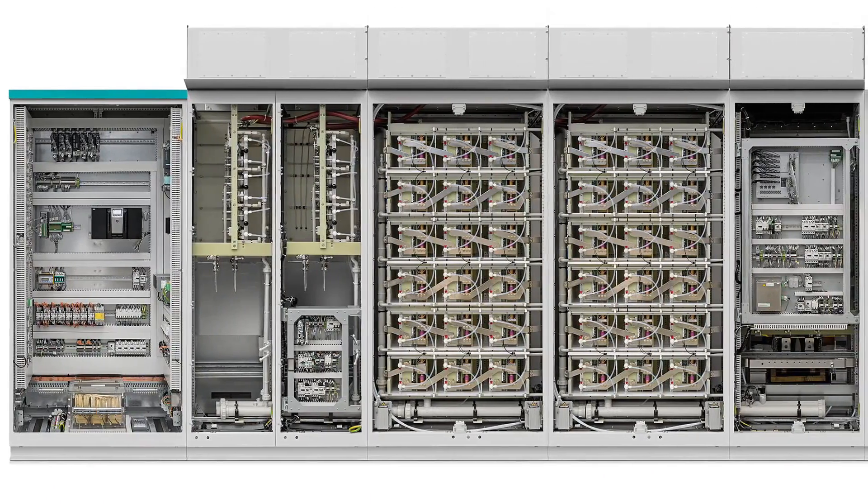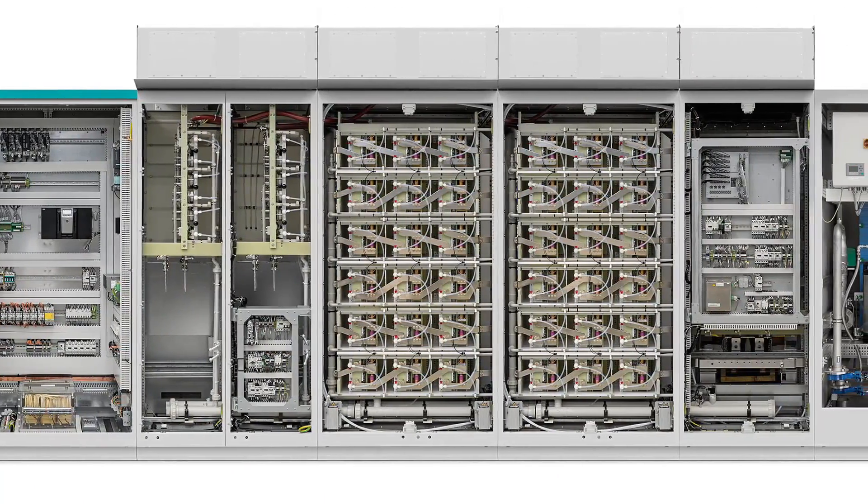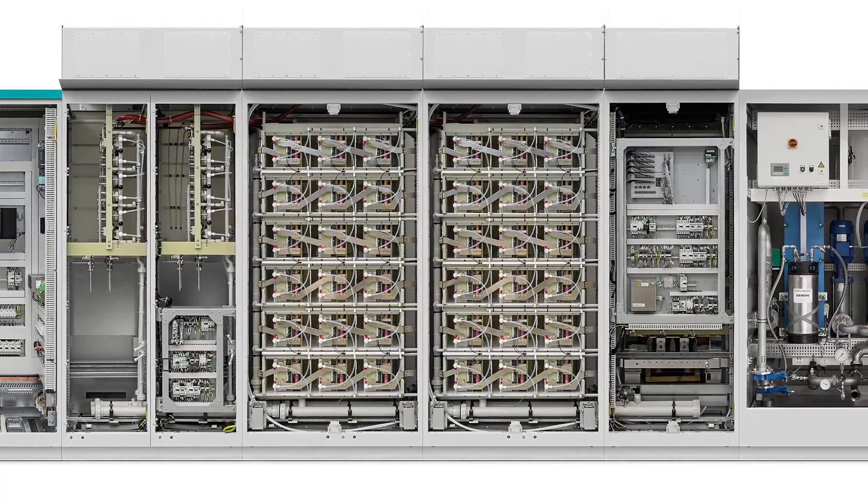Safety is also of great importance to us. The supply cabinets of the GH150 are tested referring to the high voltage switchgear norm, which means with a short circuit current of 25 kA for half a second.